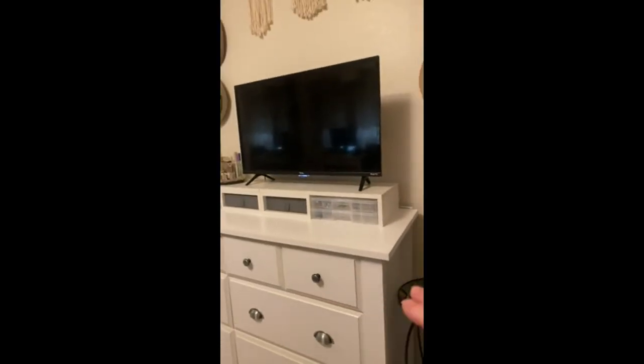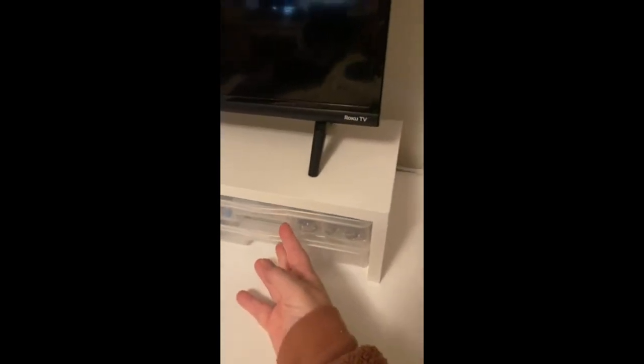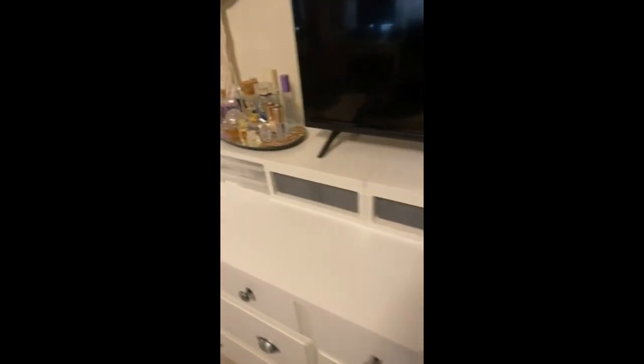I just wanted to raise it up off of the dresser, which worked perfectly. I had these containers that I wanted for jewelry and measured first to make sure that they would fit in the riser, and it's absolutely perfect. I love these little gray baskets.